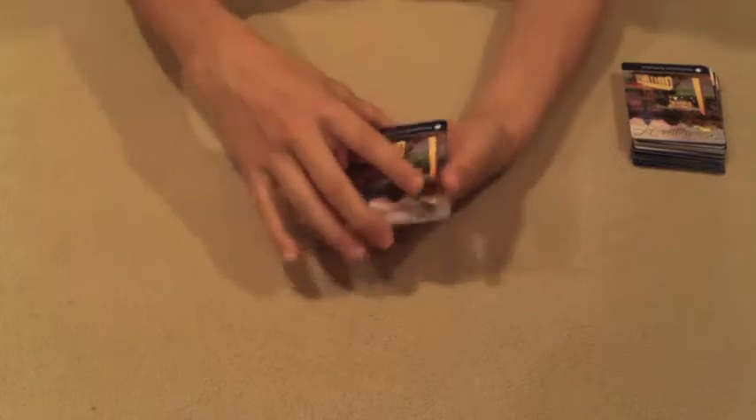So this trick kind of has the idea of a Rubik's Cube, so I'm going to get all the cards in order from Ace to King as quickly as I can. Okay, so three, two, one.